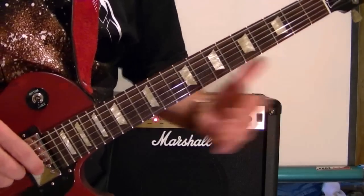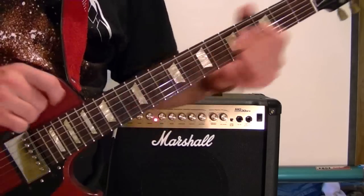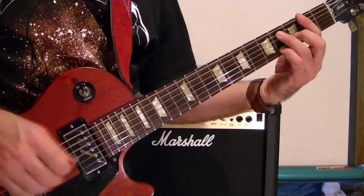Running through some riffs. Just experiment with the toggle switch.